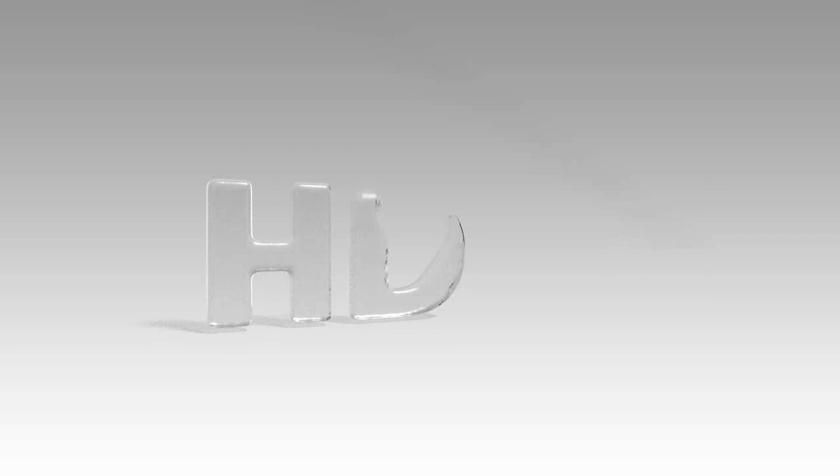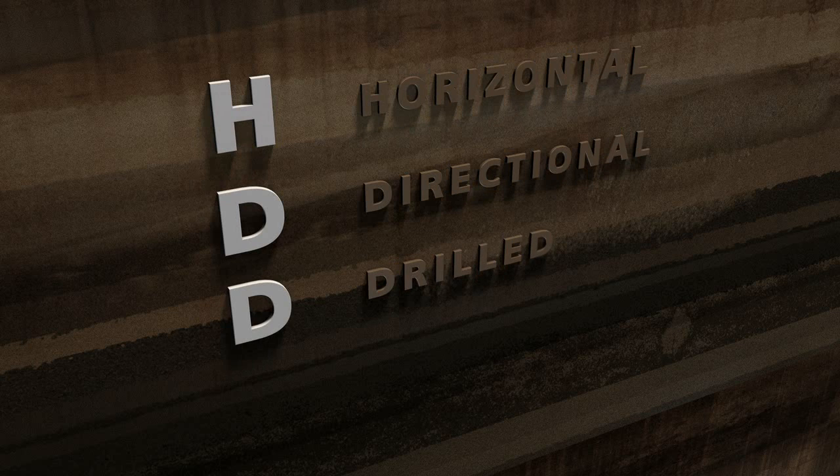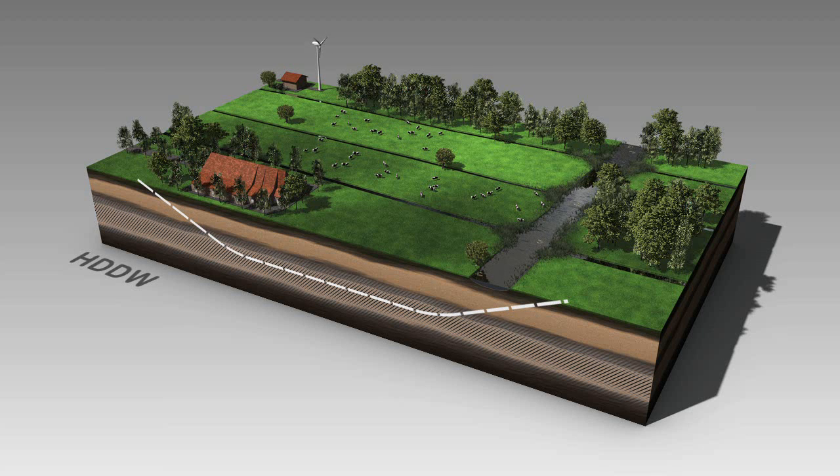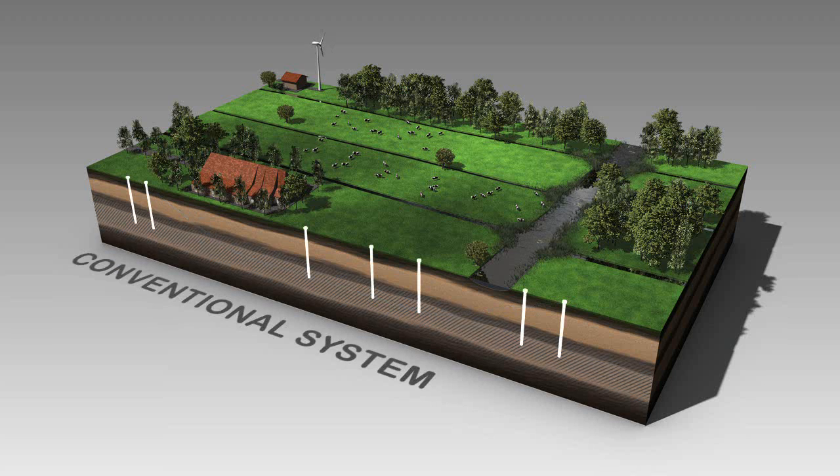A new technology has recently been developed that offers a solution to such drawbacks. HDDW stands for Horizontal Directional Drilled Wells. A filter tube is inserted into an aquifer by means of a horizontal directional drill. Together with the necessary pump, this creates a filter system that offers huge advantages compared to conventional methods.